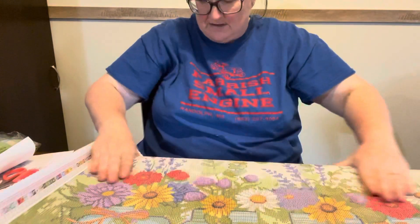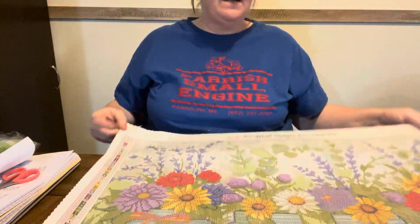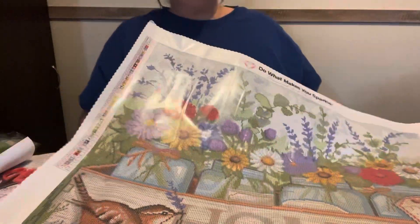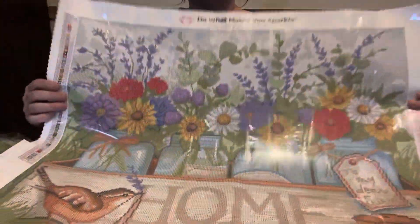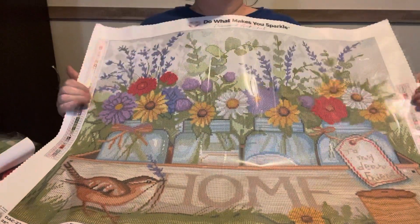I like budget friendly. But I do like Diamond Art Club — I'm not going to lie about it. I buy more budget friendly than I do Diamond Art Club. And if I can't get it at Joann's, I ain't going to have it unless somebody sends it to me. I always get from Joann's.